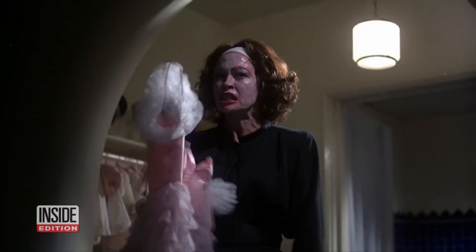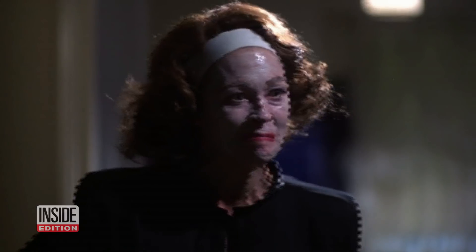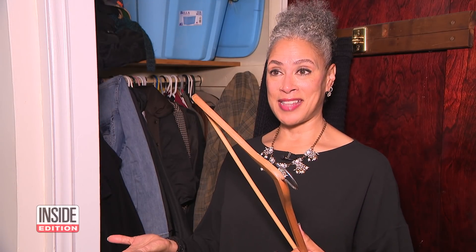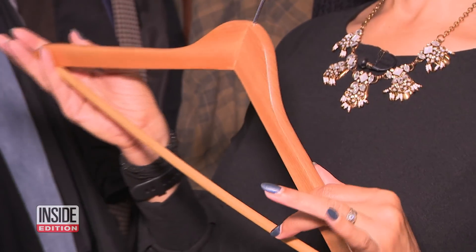Moving on to hangers — no wire hangers ever! Maybe she had a point. Cedar hangers have a practical purpose: they contain natural oils that help repel moths to keep your clothing safe. Now you know.